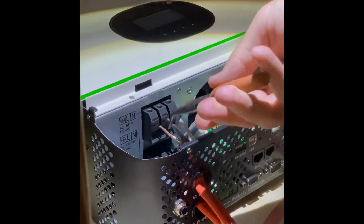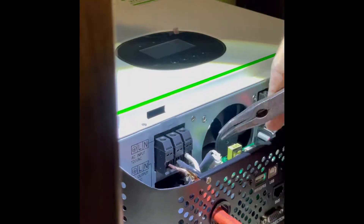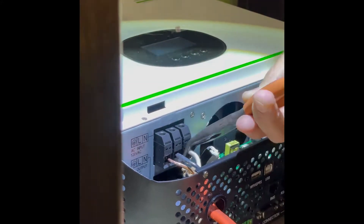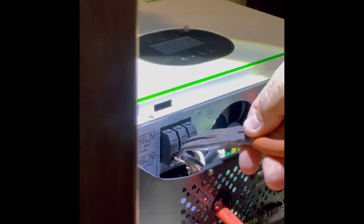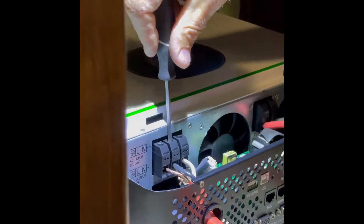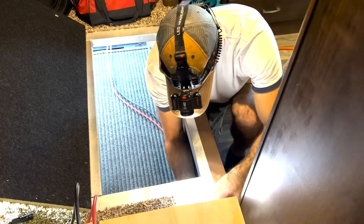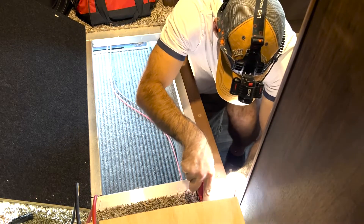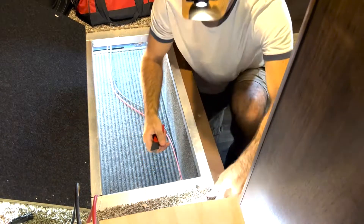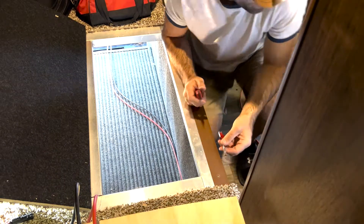You'll see me using needle-nose pliers because the cable is so stiff, trying to get the ground, the line, and the neutral into the holes. Now that the AC lines from the inverter are set, we decided to cut a hole in the floor that goes right into the pass-through and supplies a pathway for the AC cables.